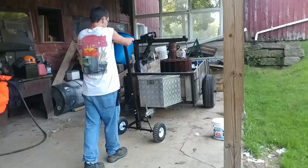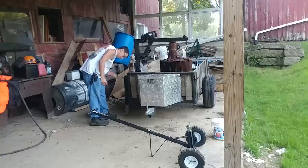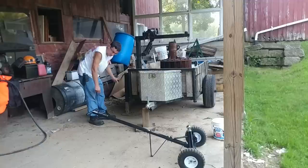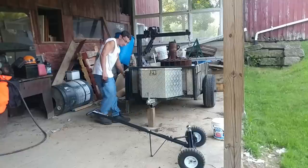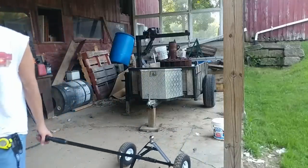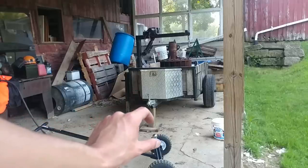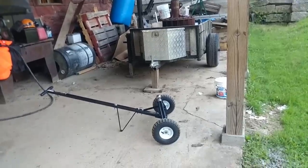Whenever I'm done, I just take the trailer dolly out and then raise the tongue back up and put the block of wood under it. This piece of wood is perfect for the mowers and stuff, which is really what we used to move this trailer with. It sort of works for that, but what I want to do is make that ball adjustable so I can adjust as needed. The main trailer we'll use this with is the Harbor Freight trailer — I'll show you that one now.